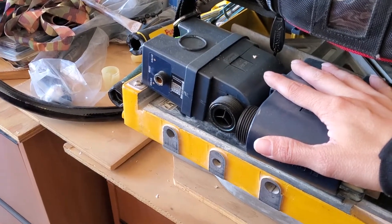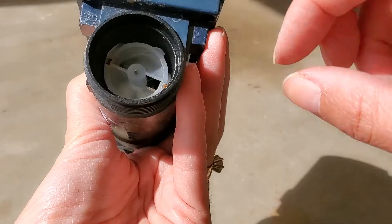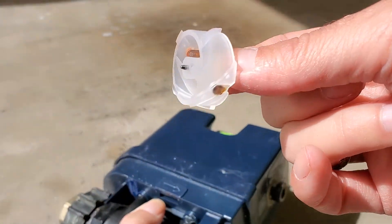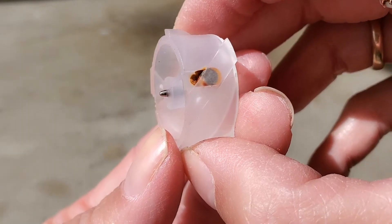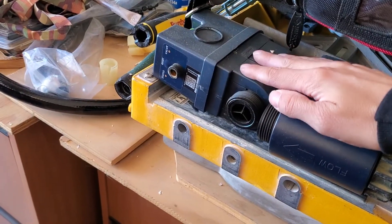So if your device is no longer reading the rate of flow, you should check the turbine to make sure it has the two magnets it's supposed to have, as well as checking for any wear and tear — this might be your main problem.